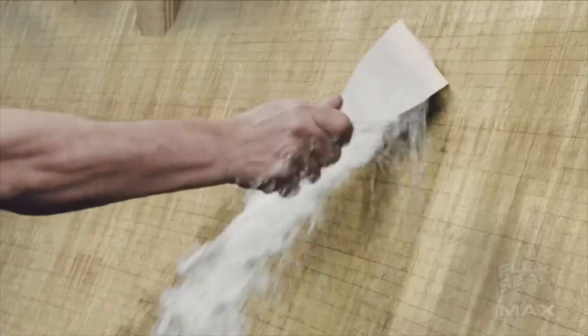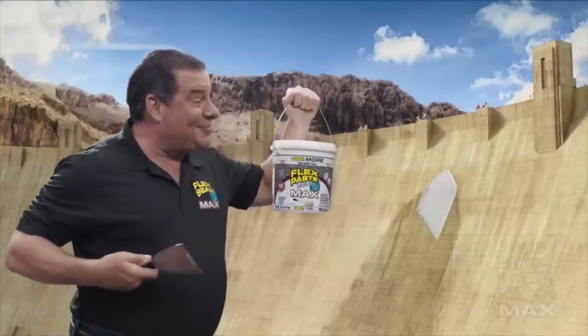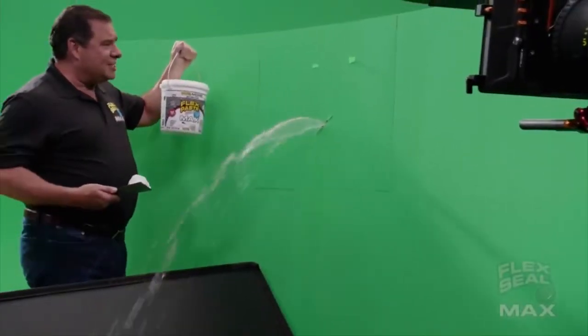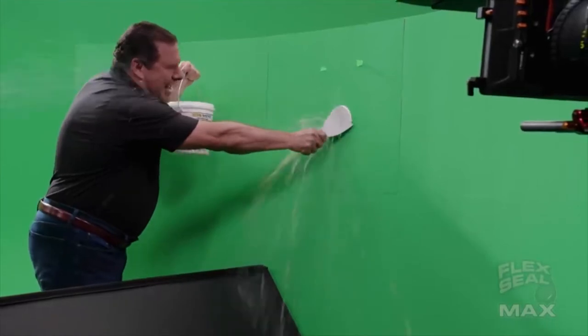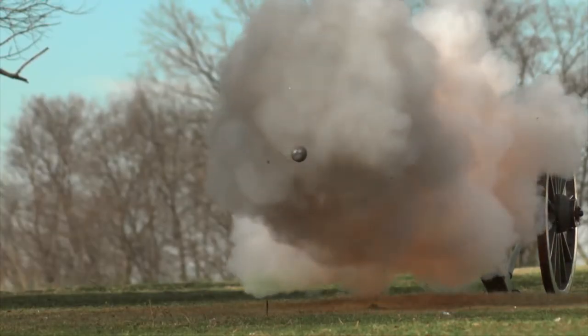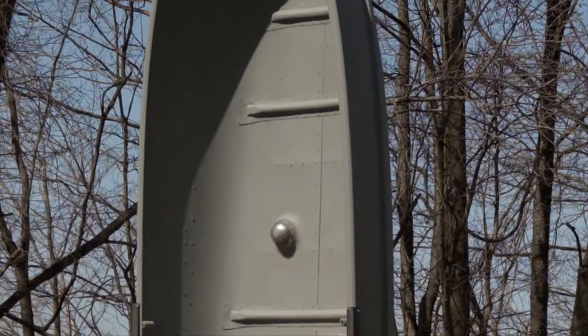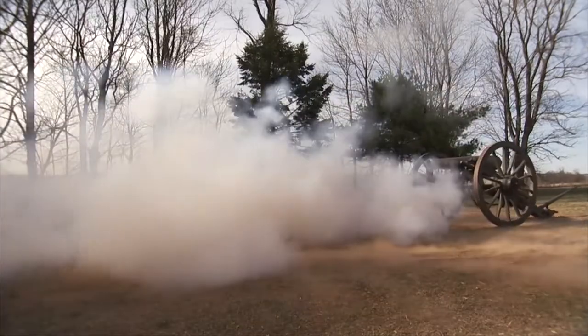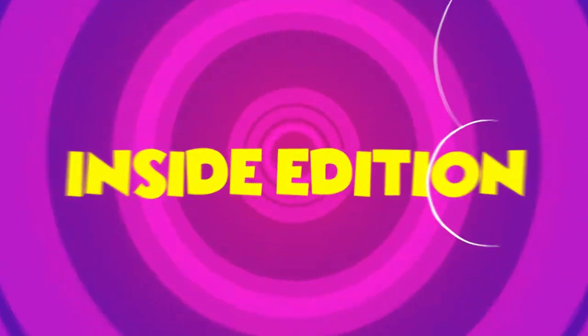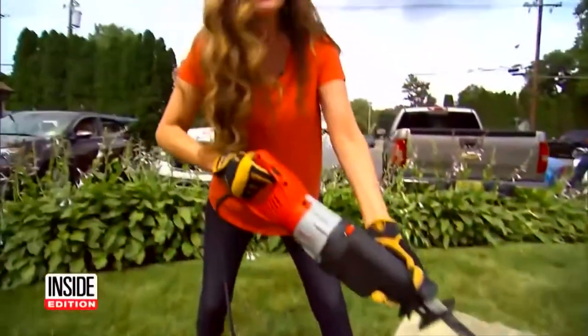Flex Paste Max is a thick rubberized paste that fills massive cracks and holes. But when it comes to demonstrating their own products, they shoot under the most favorable conditions. When you watch the Flex Shot cannon demo, the fine print clearly states that the boat received multiple coats over multiple days — it was not a quick fix.